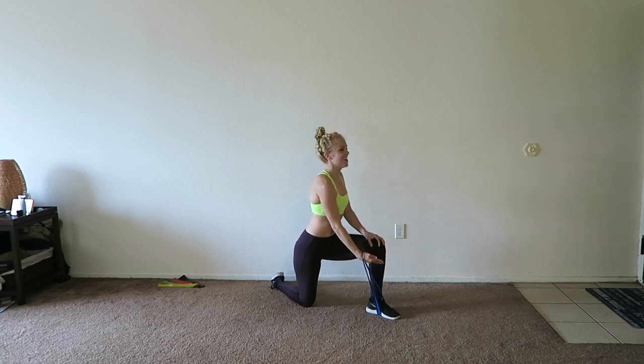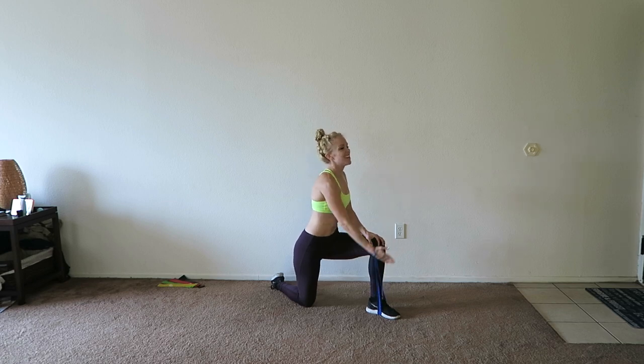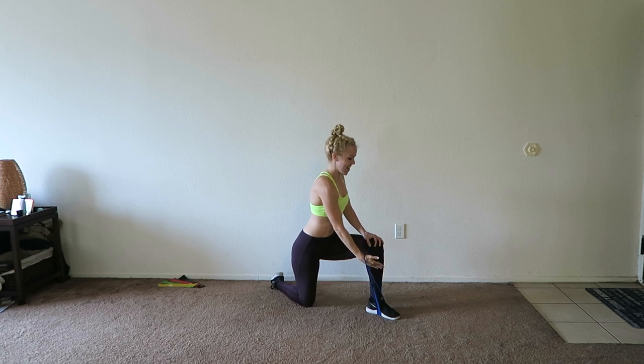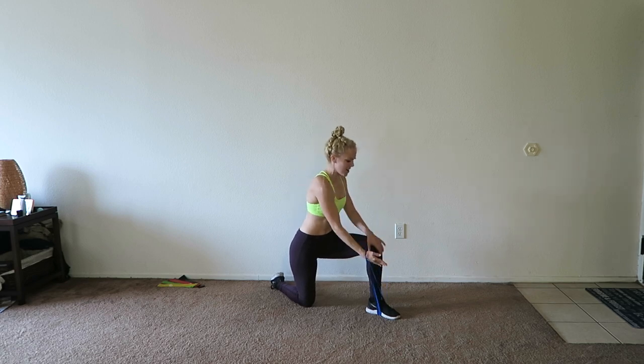Up and down, up and down. You're doing four more right here, three, two, and one. Very good.